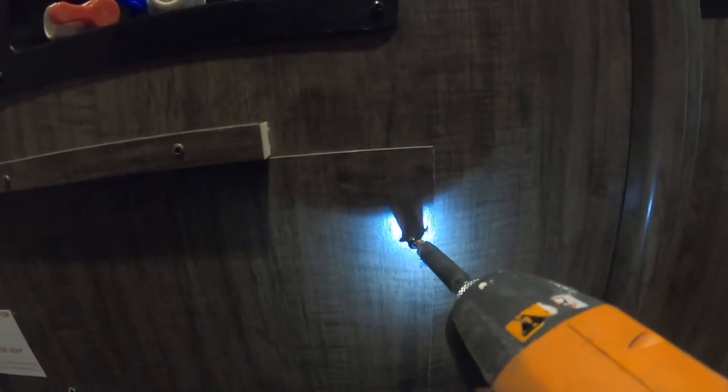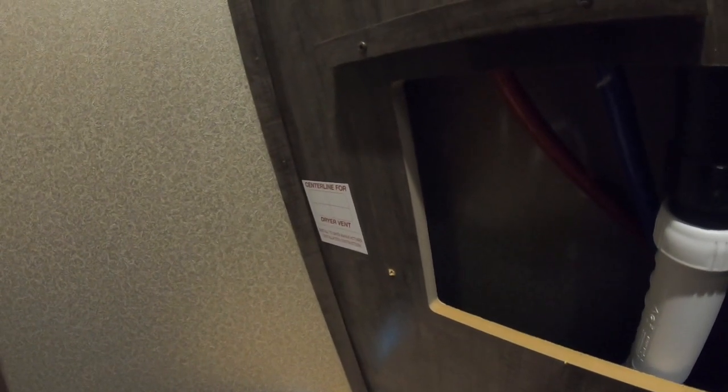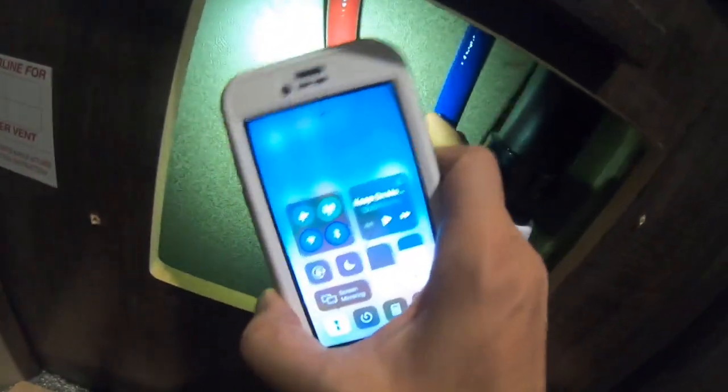Inside, you'll notice there's a panel on the left-hand side with a sticker that says 'center line for dryer vent.' That's where we're going to be drilling our pilot hole. You'll use a number two drill bit here and then remove the panel. Behind the paneling on your right will be your hot and cold water lines as well as your drain line for the washer. While you have this panel off, I like to use a flashlight and look behind just to make sure they did not put something in the way that you might drill through, such as wires or water lines — something we could possibly damage and have a really bad day.